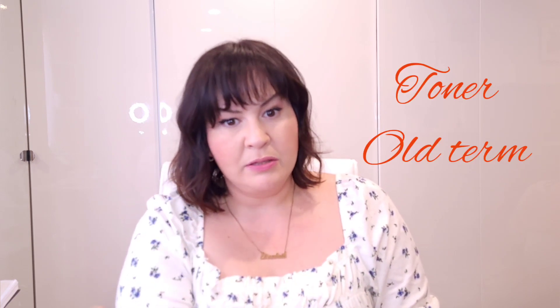Now, a gloss and a toner — I even have a hard time because sometimes I say 'you want a toner,' sometimes I say 'you want a gloss.' The word toner is actually an older term used to refer to a gloss. The gloss and the toner are pretty much the same thing.